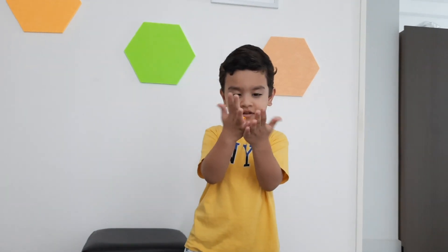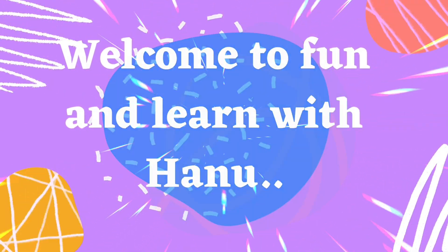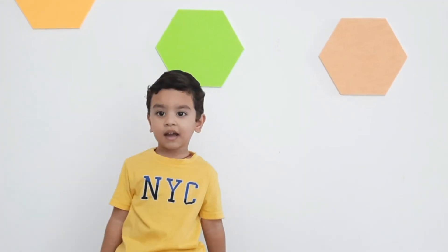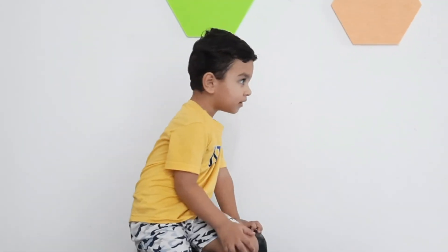Welcome to the finalized channel! Hi guys, let's do this mixing color!